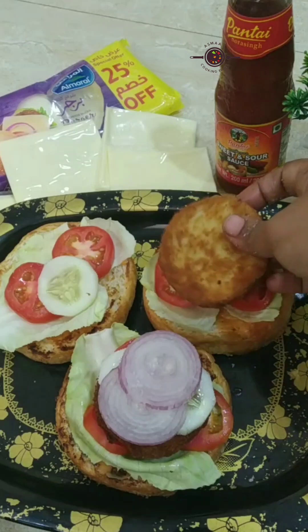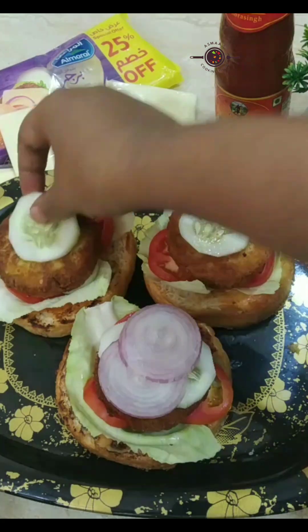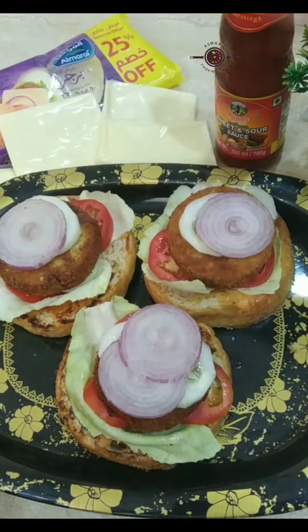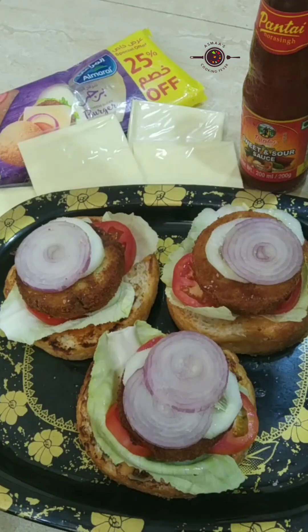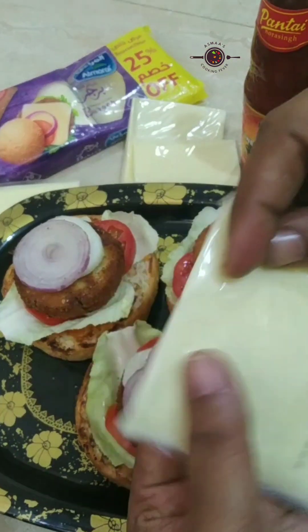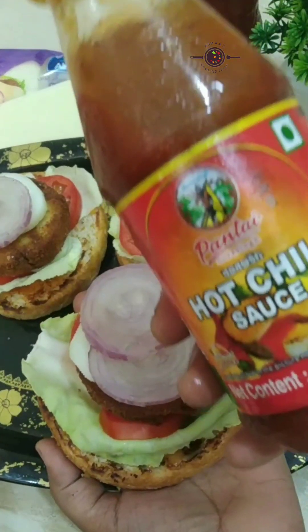If you have chaat masala available, you can add it. The chicken patties are very spicy and delicious. I will add some salt and also add cheese slices.